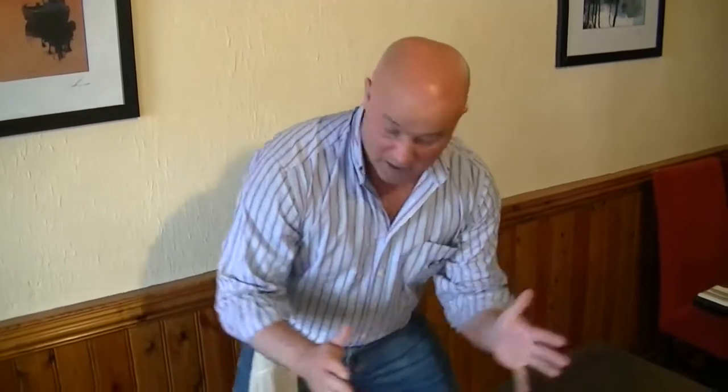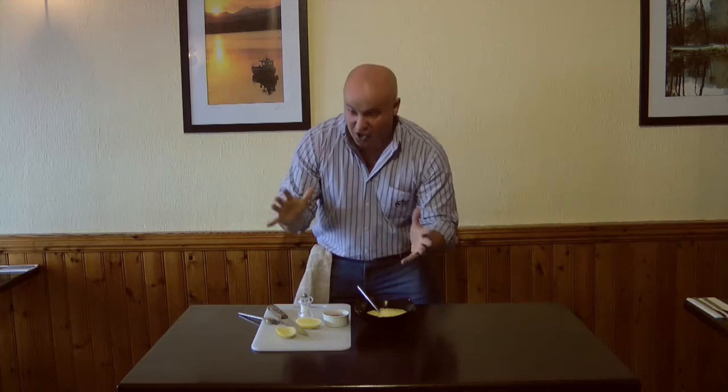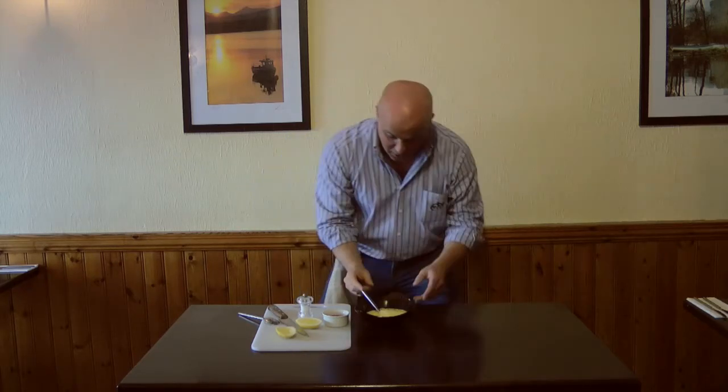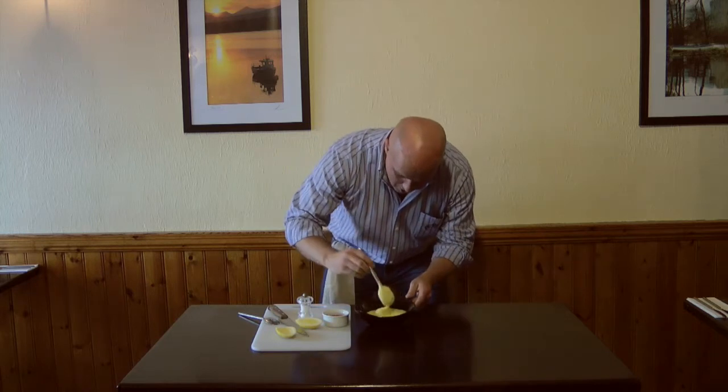If you want to make your own sweet chilli, you clearly have no mates. There are about 2 billion Chinese guys over there in China making their own sweet chilli in these jars. Don't bother even contemplating making your own sweet chilli sauce. Life is way too short for that.